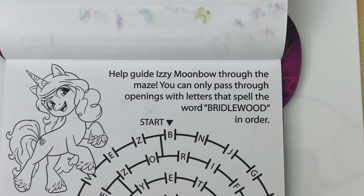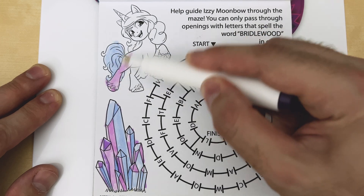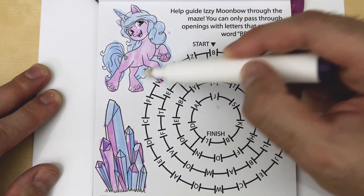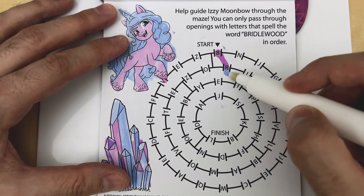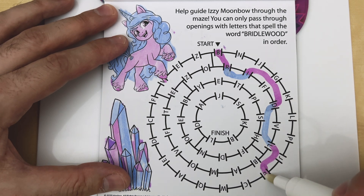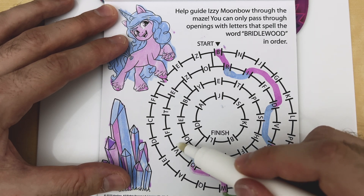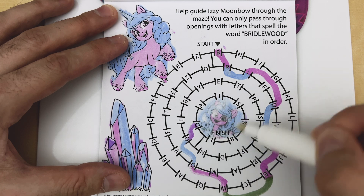Help guide Izzy Moonbow through the maze. You can only pass through openings with letters that spell the word BRIDLEWOOD in order. We start here with B — R, I, D, L, E, W, O, O, D. We made it to the finish — awesome job!